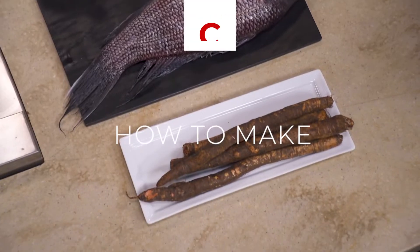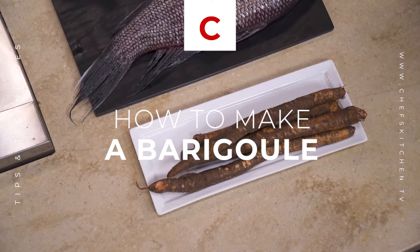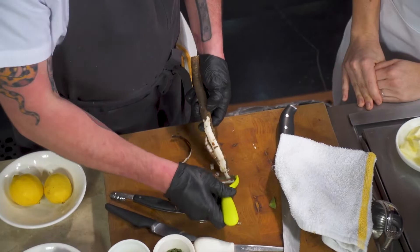I'm just going to talk about salsify here real quick. This is also called Oyster Root. I'm going to come in and peel this — you'll see how white it is on the inside. Yeah, super white.